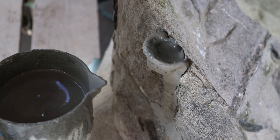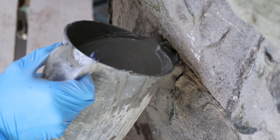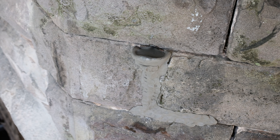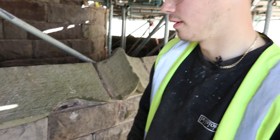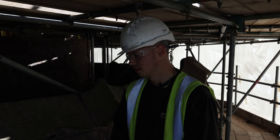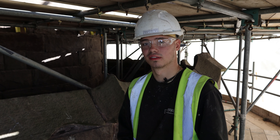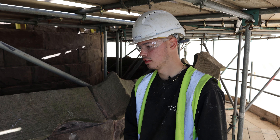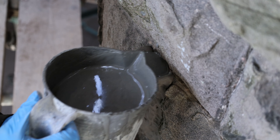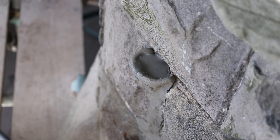It looks to be full. The grout has filled the bath, which means the joint is full. It's only going to get harder and harder over the days — it's going to turn really solid and fix the wall, making it really strong.